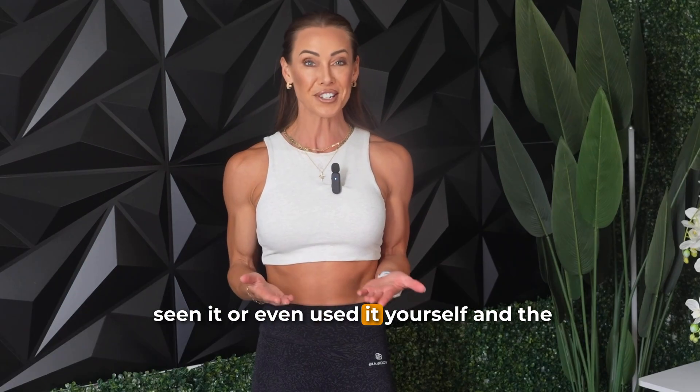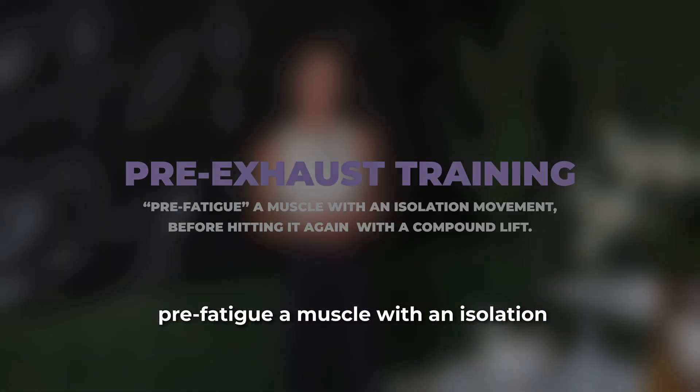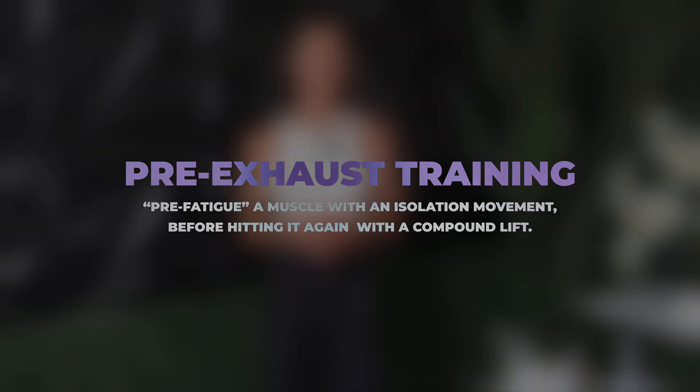You've probably seen it or even used it yourself. The idea is that you pre-fatigue a muscle with an isolation movement before hitting it again with a compound lift. It's most commonly used in hypertrophy-focused or muscle-building training programs, but the question we all want to know is: does it actually enhance muscle growth or performance, or are we just creating fatigue and reaching failure in a different way?